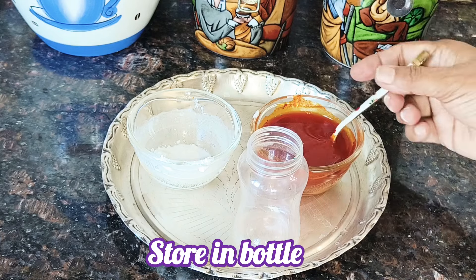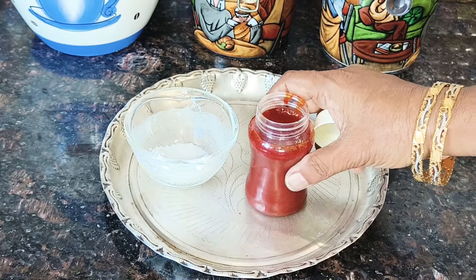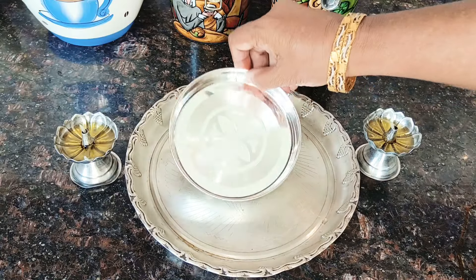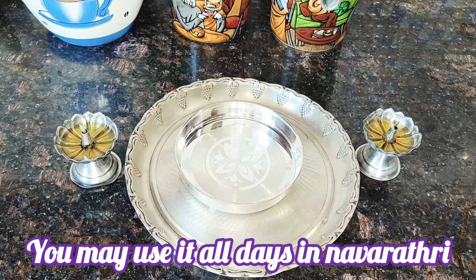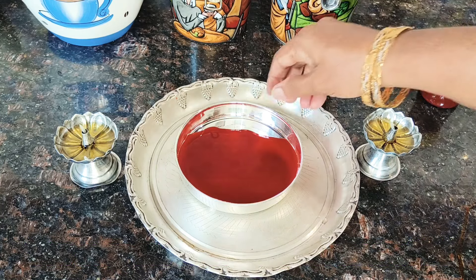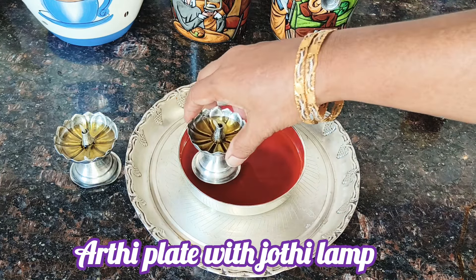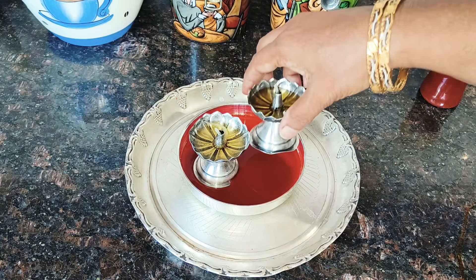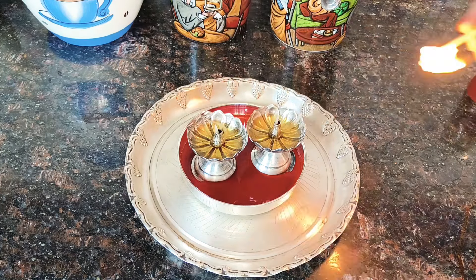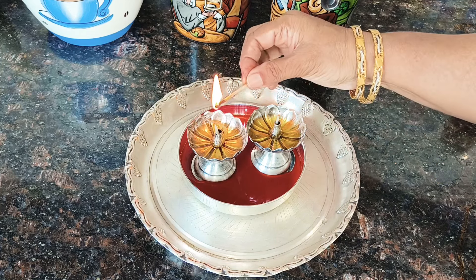We will store it in a small bottle. Now we will clean it in the middle of the plate. We will clean it in the middle. I will add a little color. I will add a blackhead. I will set the blackhead. Now let's go to the plate.